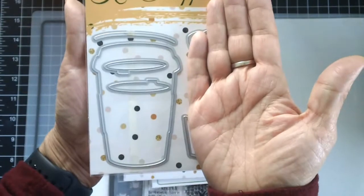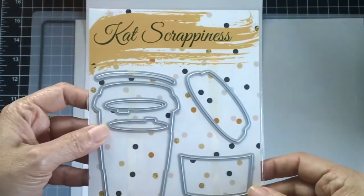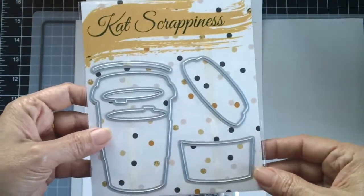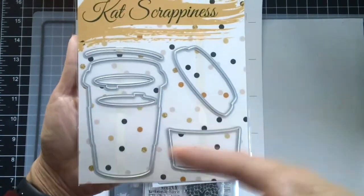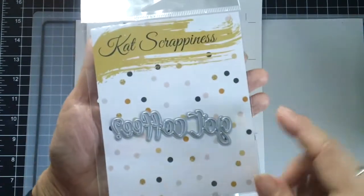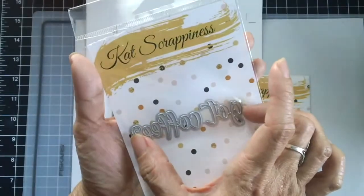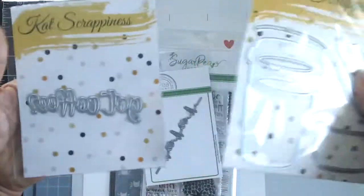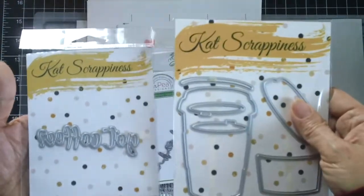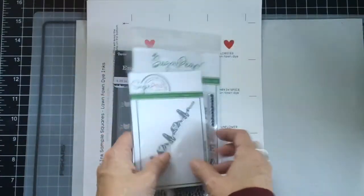The next one I have is this new coffee die and it's a pretty decent size — really cute. I'm sure Cat Scrappiness has already posted some samples but I will also post a video showcasing these dies. The next one is the 'Got Coffee' sentiment die, because it goes so well with this die set — it's about three and a half inches long and about an inch tall. Stay tuned for that video because I will be using these dies together.